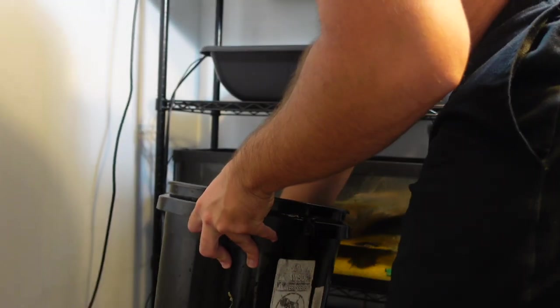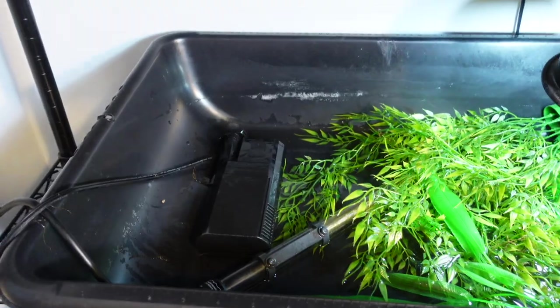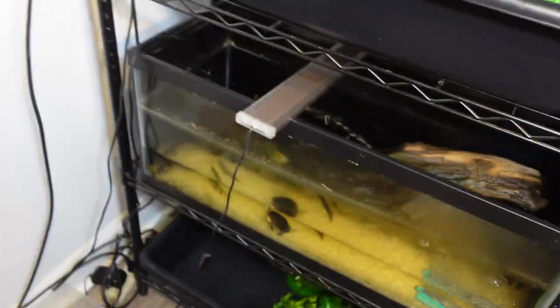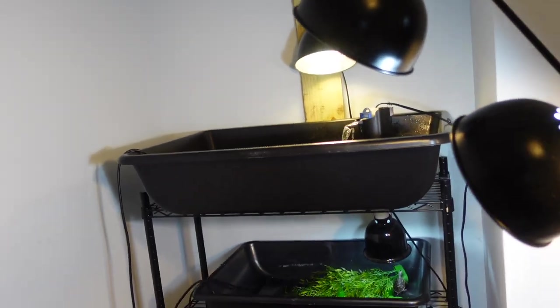Alright, now I'm going to return these clean filters to their homes. There's one filter put back together, and here's the second one put back together. Now I'm going to go ahead and fill up these two tanks.